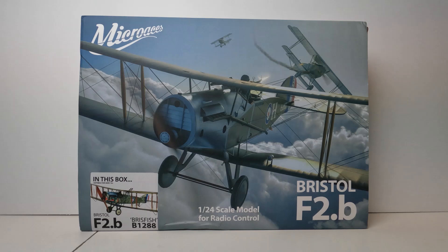Hi, this is Joe Malinchak and welcome to my channel. Today we're going to take a look at the Micro Aces Bristol F2B. It's a 1/24 scale model kit and I'm going to be doing a little review for the column that I write for Model Aviation, my micro flying column, and also right here on my YouTube channel.